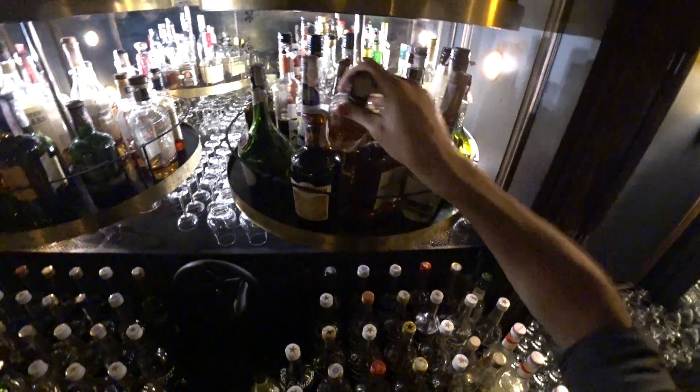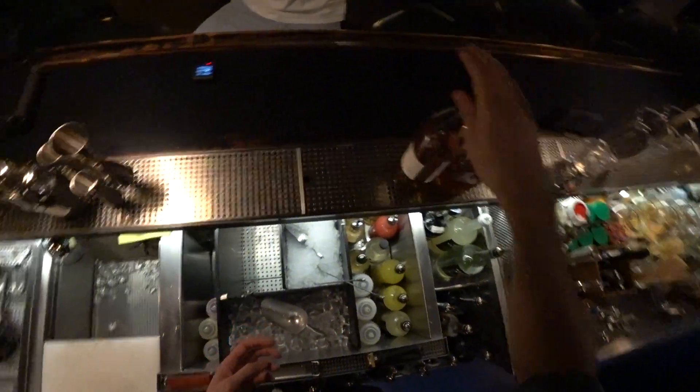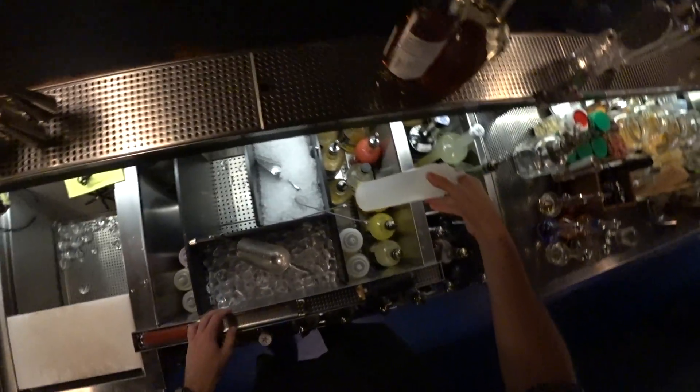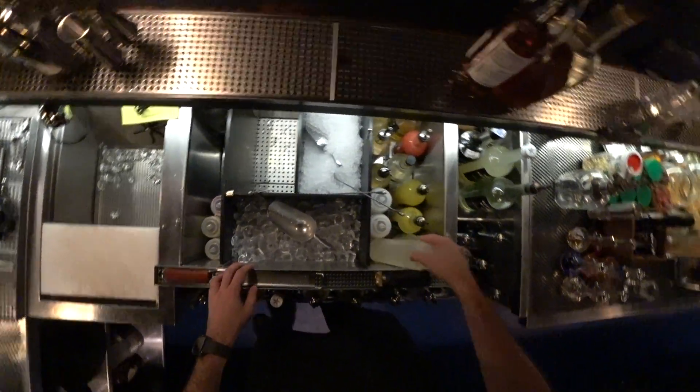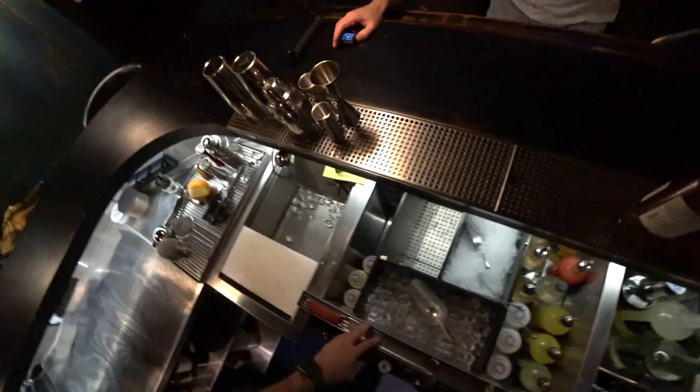Then we use the Abricot du Roussillon — amazing liqueur, but not too much. And of course we're gonna need the sour mix, the gum mix, the sugar syrup, and the orange bitters. So let's go.